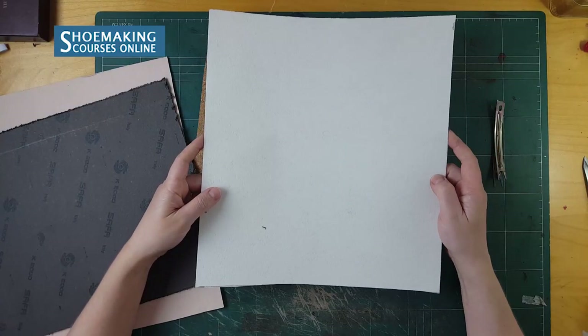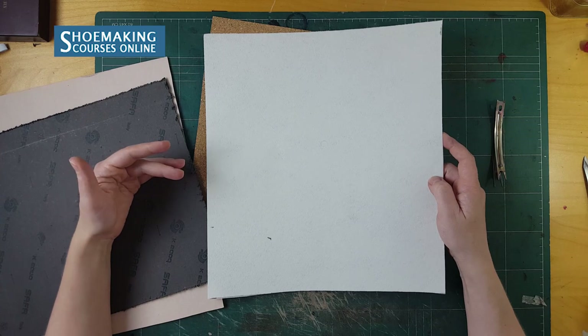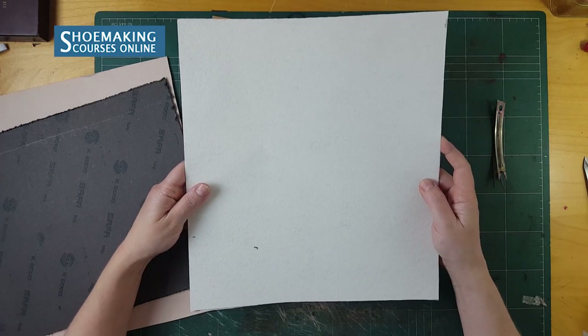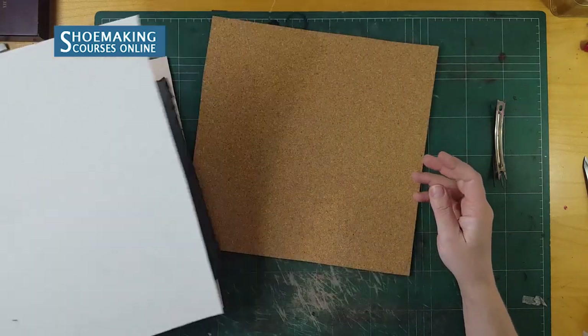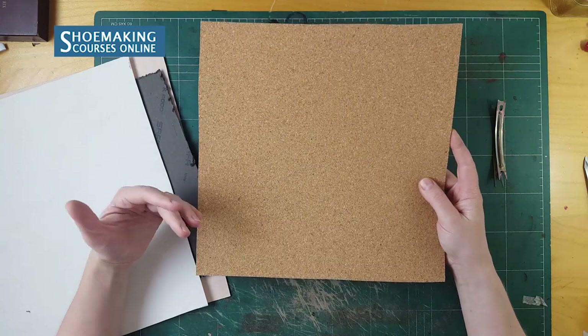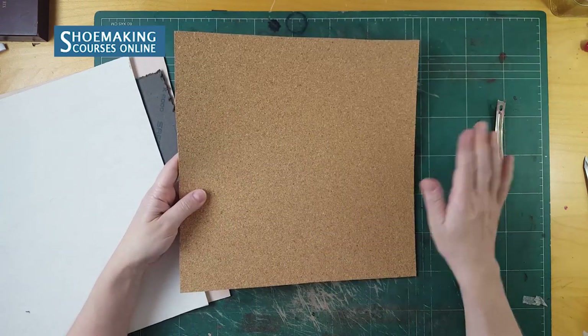In the process of lasting, you will need to place stiffeners. This non-woven chemical fabric is the material you can use for stiffeners. This is the cork sheet that you will use later when you last your uppers to flatten the shoe bottom.